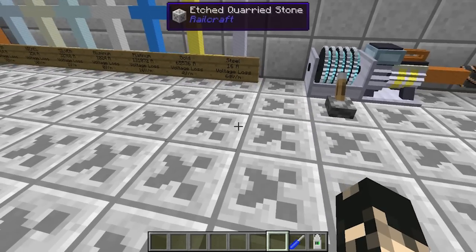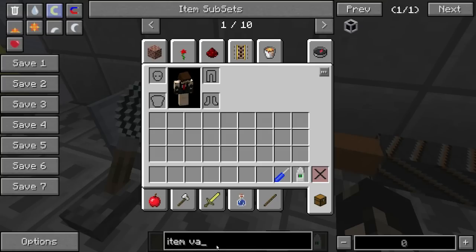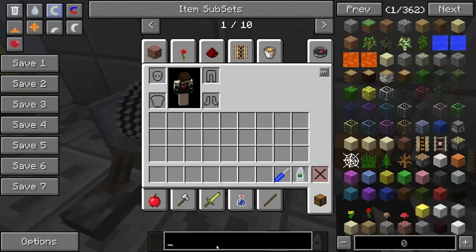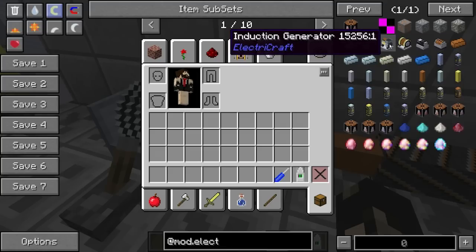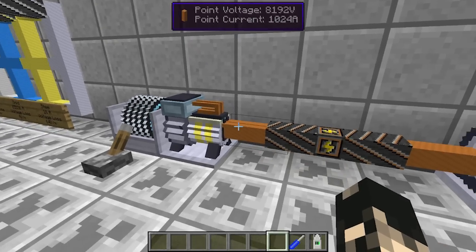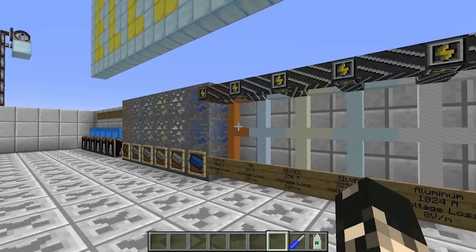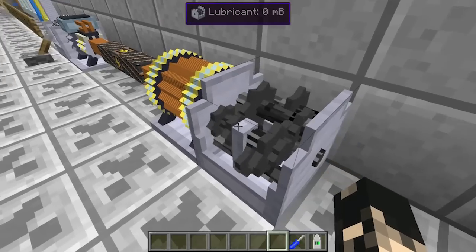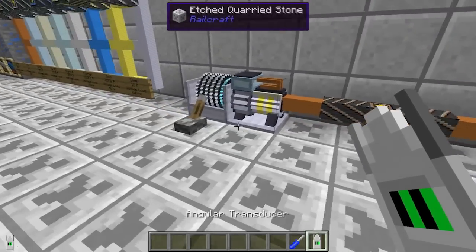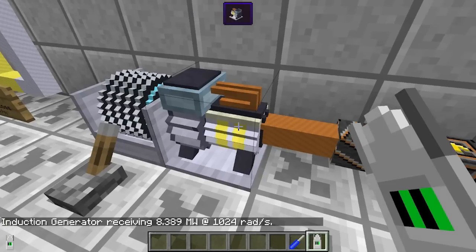I've got a bit of RotaryCraft power here running into an induction generator — this is going to be the worst spotlight ever, it is my first so please forgive me. It's an induction generator and it's got a copper cable. These are all the insulated versions of the cables I showed before. Then it's got an induction motor which is outputting to a gearbox. You can use an angular transducer to determine the power going into it — I've got about 8 million watts going at 1024 rads.